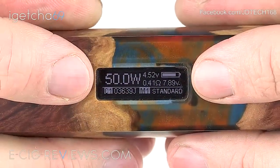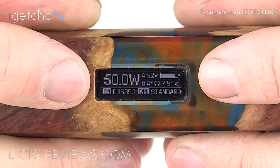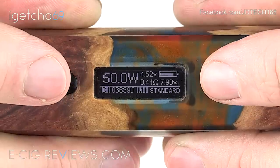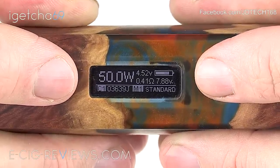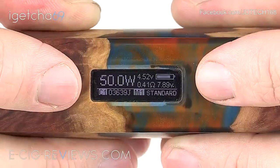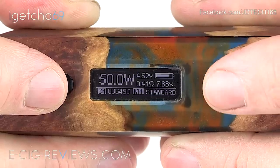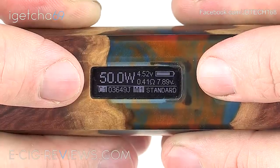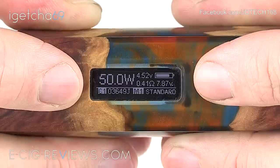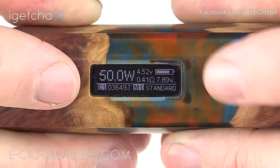I want to talk more about the screen features and menu system, but first I want to point out that YiHi offer a piece of software called eScribe which allows you to create custom curves and custom profiles. To be honest, that side of vaping doesn't really appeal to me. The software is also only available for Windows and I'm a Mac user. I did download it on an old Windows laptop to upgrade the firmware to 200 watts and had a play around, but I found it to be quite unintuitive and frustrating. I'm not going to cover that side of things, but if you do a quick search on YouTube there are probably thousands of videos covering it in much more detail.